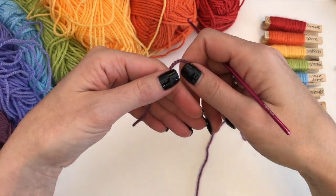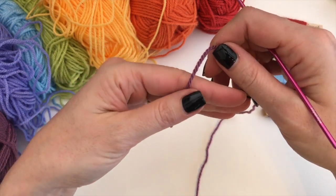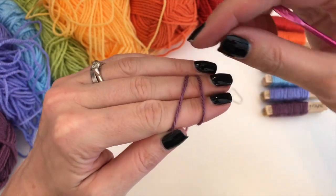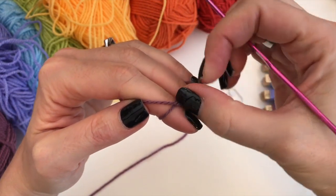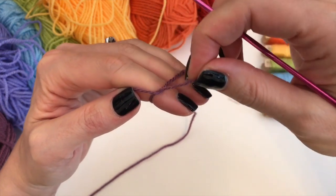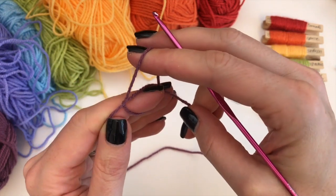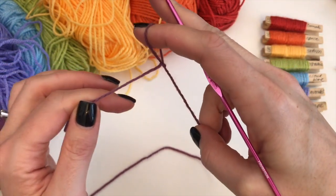Let's get started with a slip knot. Holding the yarn in your hand like this, wrap it around your fingers twice, then bring the back one to the front, then the back one to the front again, and then pull up the back one. Take your fingers out — this has given you an adjustable loop.